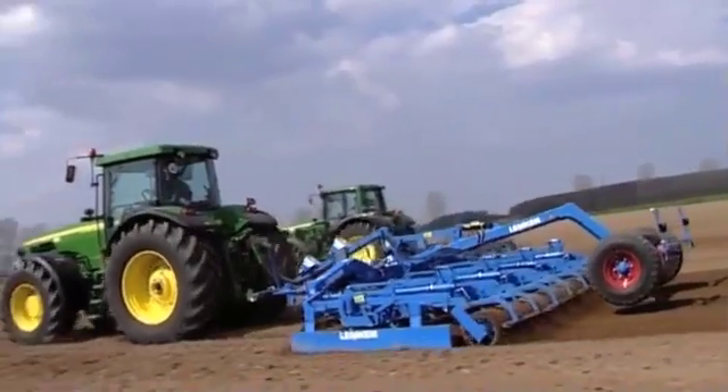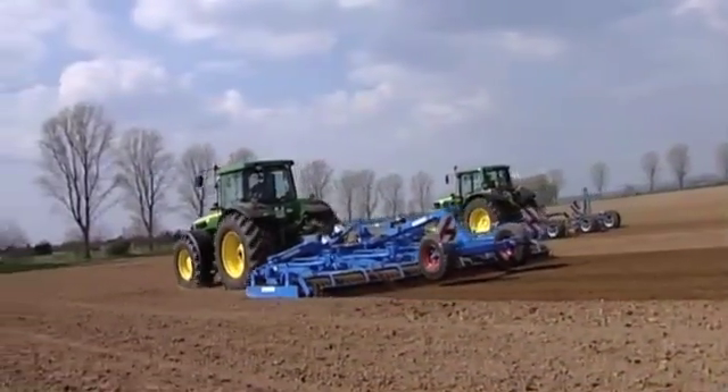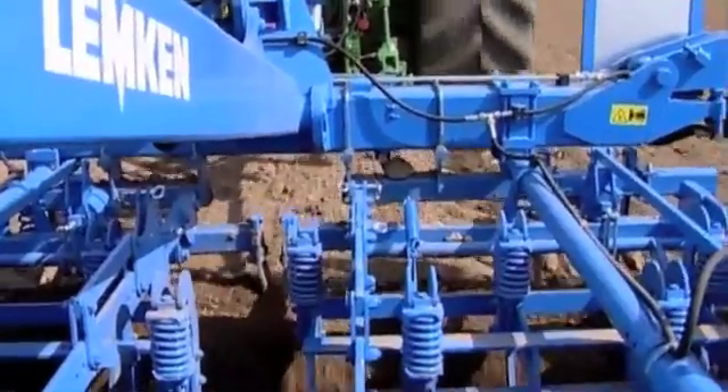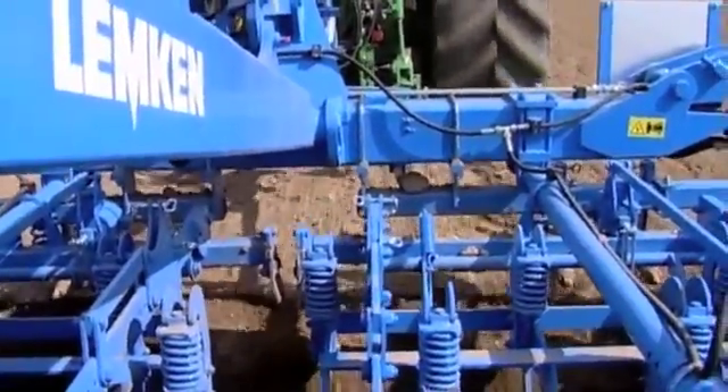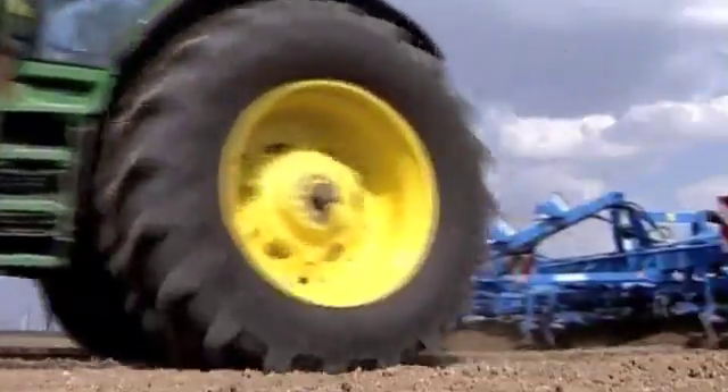The wing shares are in a staggered arrangement and are thus able to prepare the whole surface of the seedbed. They can be equipped with an overload safety system for stony soil, which is also standard with the variably adjustable track eradicators.